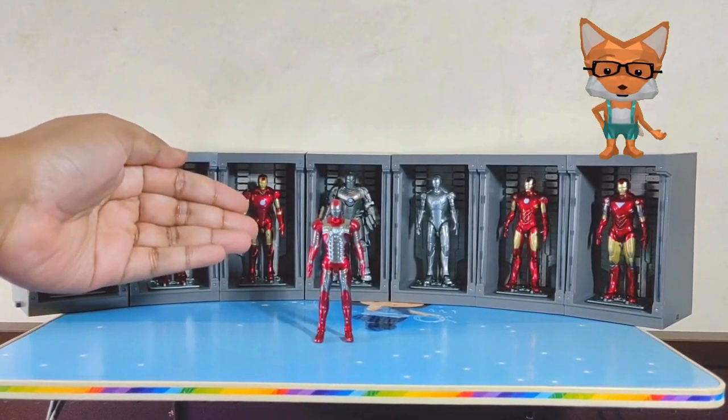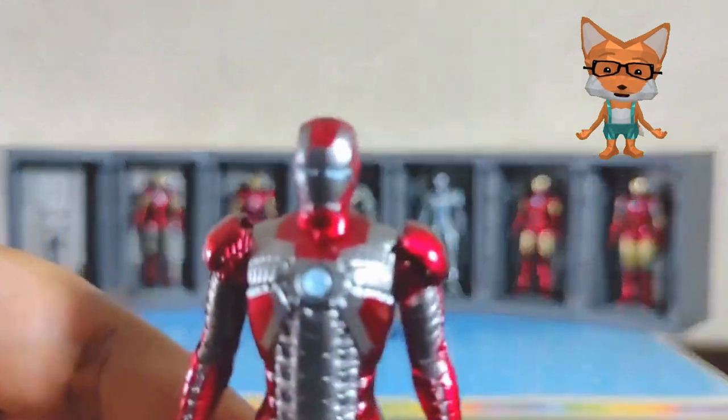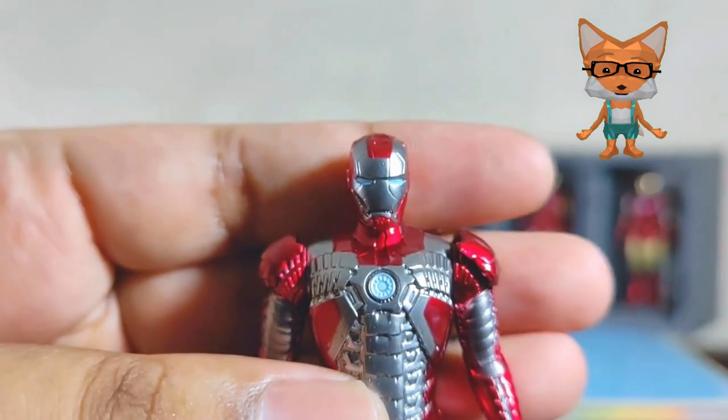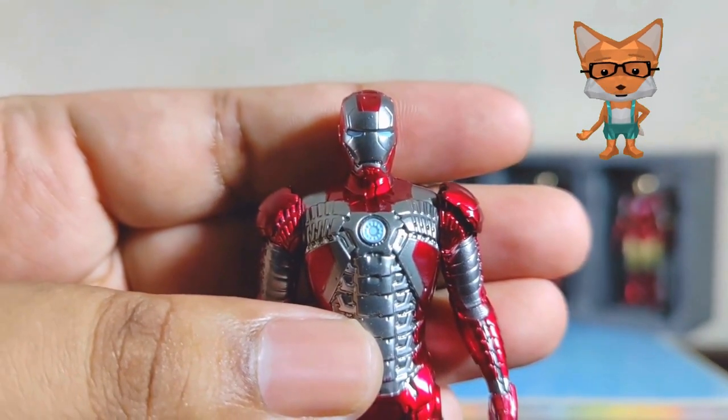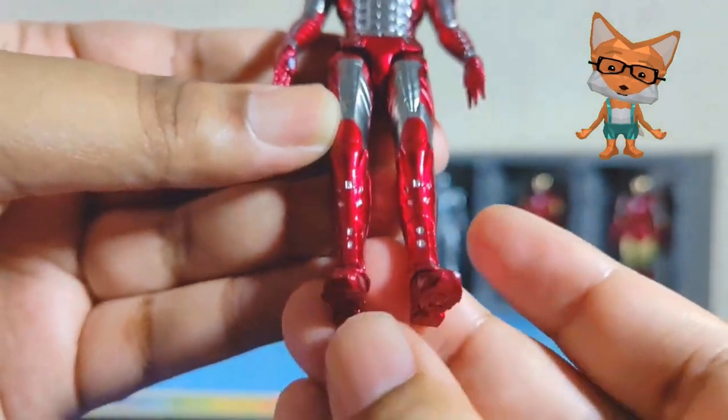Next is the Iron Man Mark 5. The Mark 5 is a portable, suitcase-style suit designed for emergency situations. This suit was used by Tony during his confrontation with Whiplash at the Monaco Grand Prix.